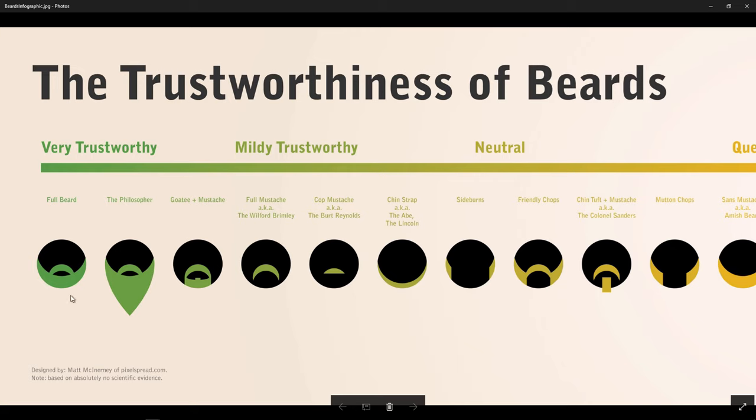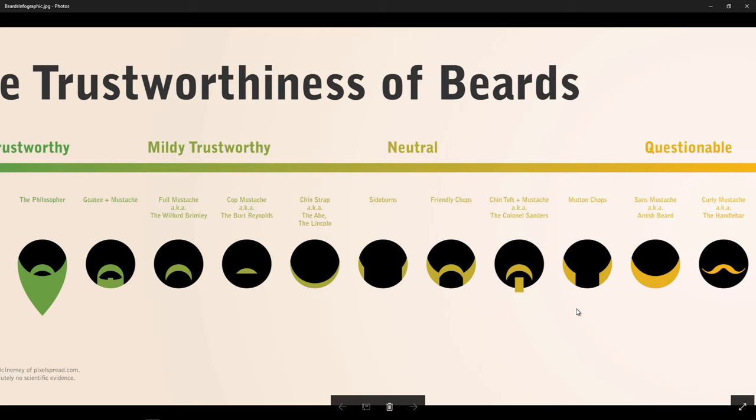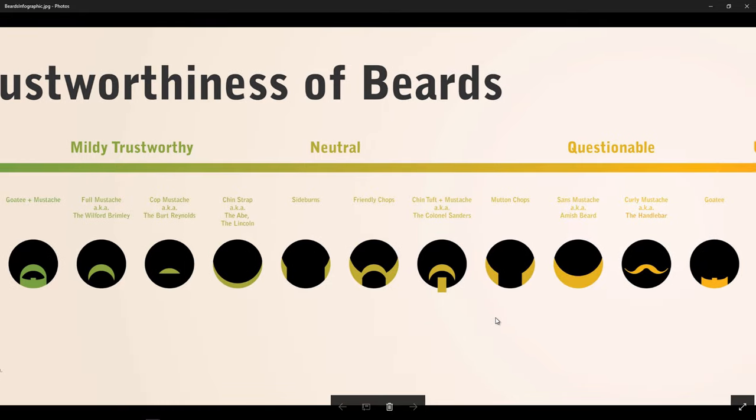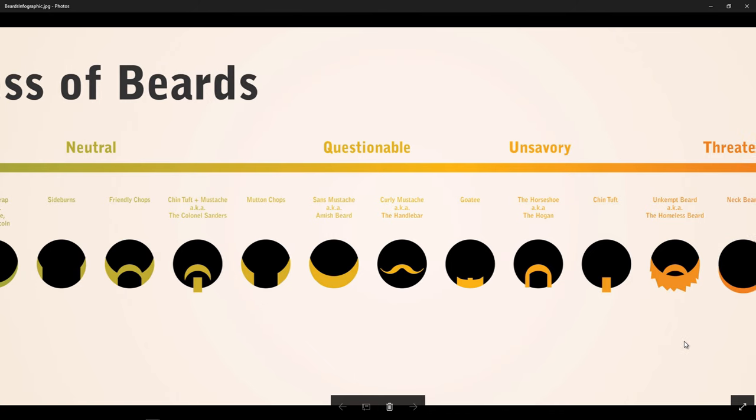Starting off with the very trustworthy beard, we've got a whole bunch of these here. You've got the typical wizard type beard, the Gandalf of the pack, and so on. You've got the mustache — if you read comics or watch movies, you'll often see that many law enforcers, police officers, or detectives usually have a nice thick mustache above their top lip. Then, as we move down the line, we've got a whole bunch of other beard styles that slowly go from trustworthy all the way through mildly trustworthy, neutral, questionable, and unsavory.